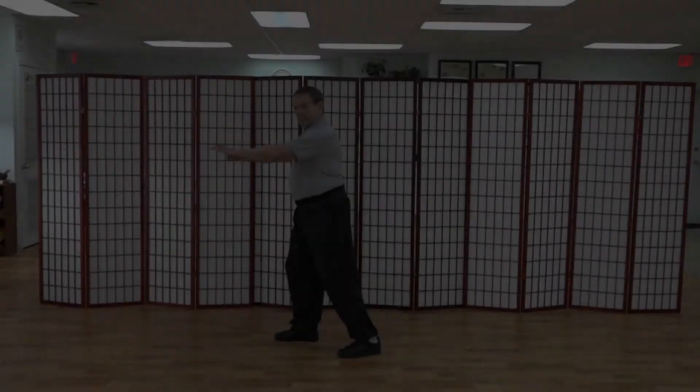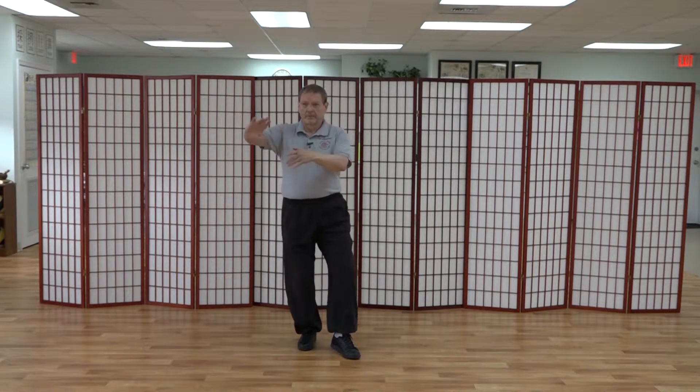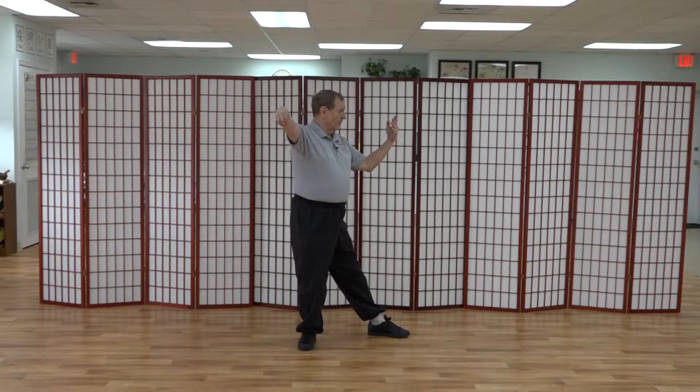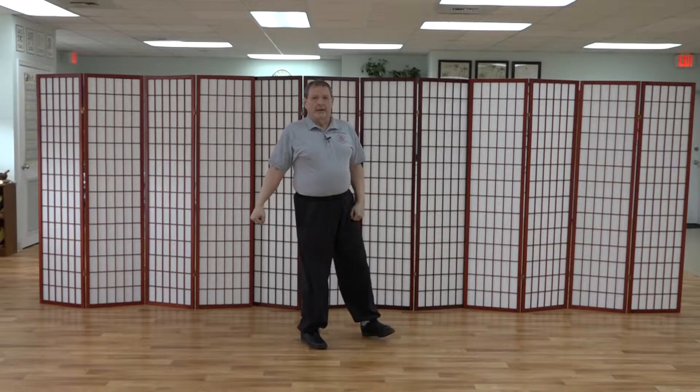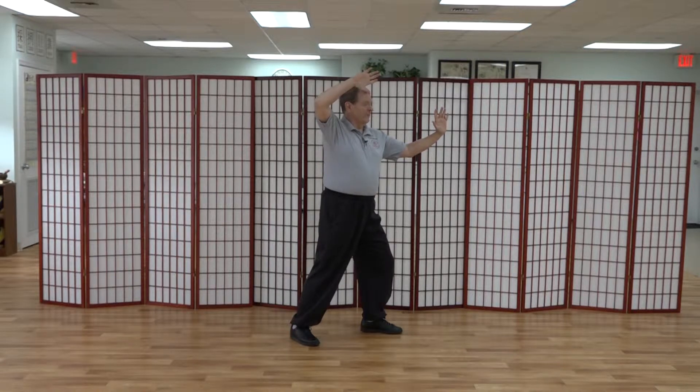180-degree turn footwork. You see the 180-degree turn footwork in single whip in section 1.1. Later on in other sections of the form, you'll see it after fan back when we do turn and chop opponent. So with single whip, it looks like this. And that turn goes counterclockwise. So from fan through the back, the turn goes clockwise.